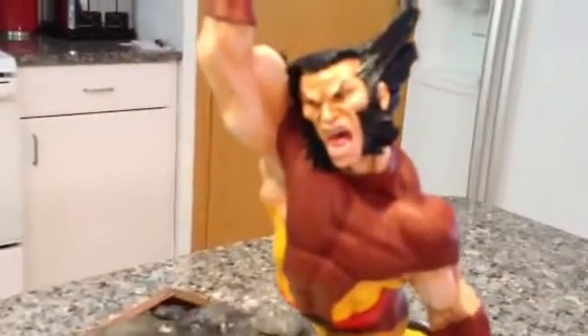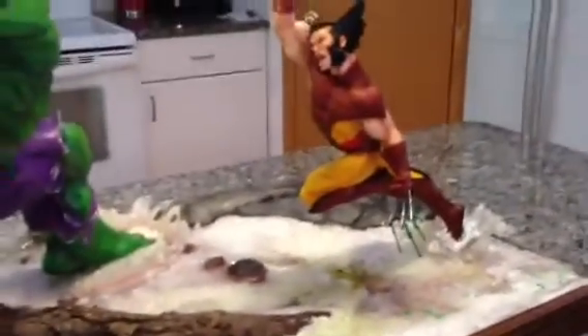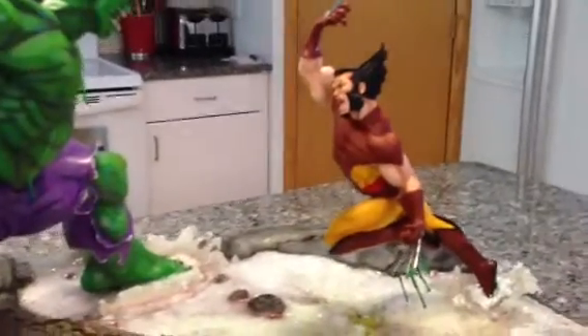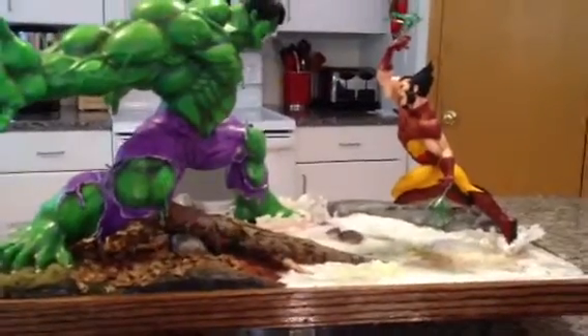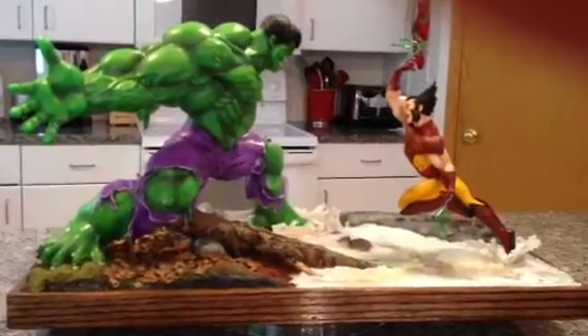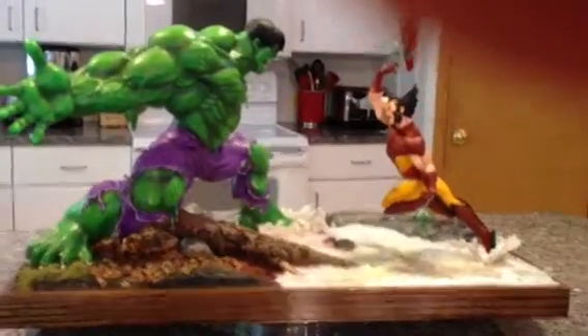Let me try and get in close on Wolverine. The way it's sculpted, I really give the sculptor a lot of credit — especially Wolverine, the dynamic of his pose. He just looks like he's running. It literally looks like a two-dimensional image captured in 3D. Hope you enjoy that video. If you've got any questions, feel free to post in the comments section.